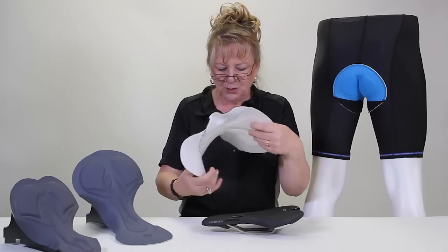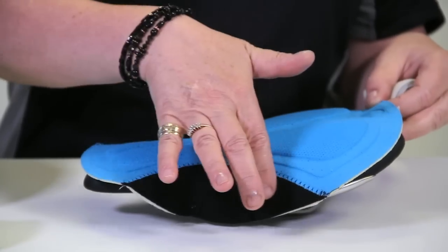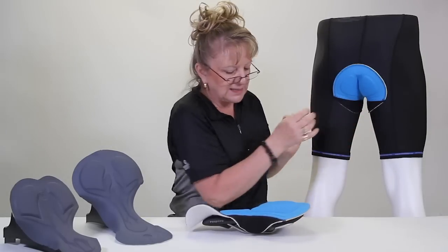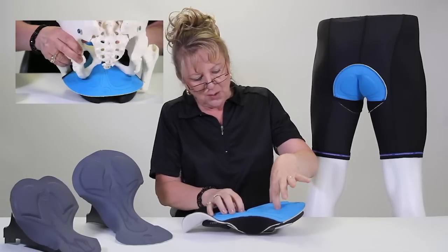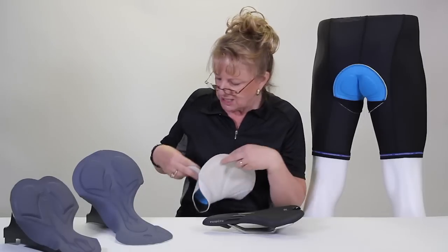Continuing to make improvements, we have the insets here. These are sewn in and give you the curve around the legs so that you can get between these curves of the legs. It's got the channel cut out for the nerve for men. It's got the thick density where you need the sit bones and a modesty panel in the front. This would be a man's chamois pad.